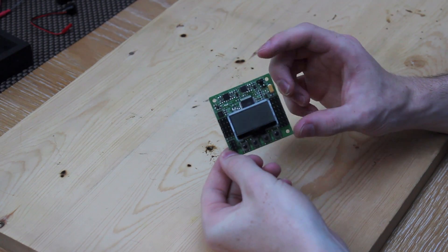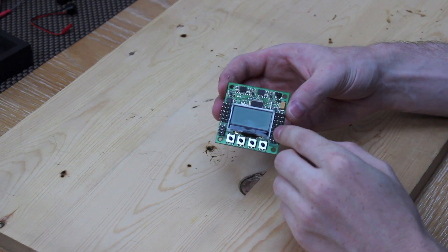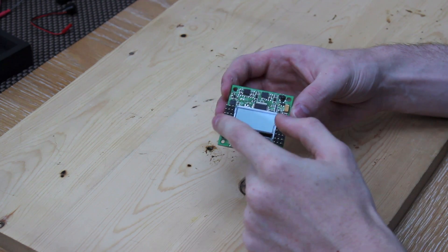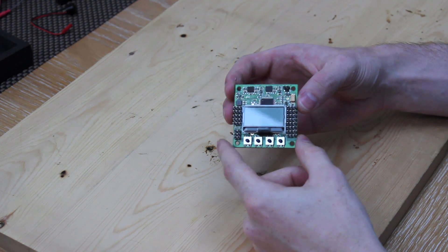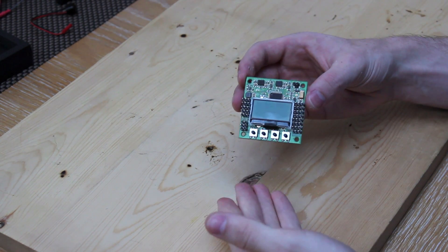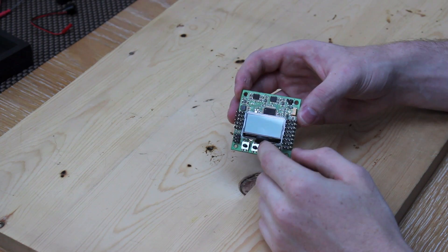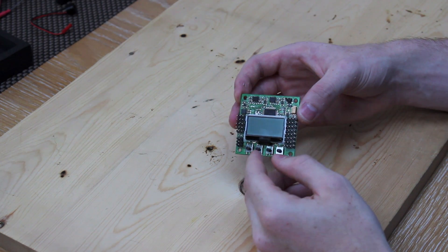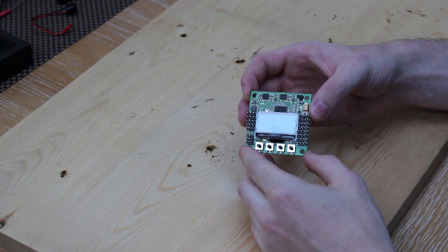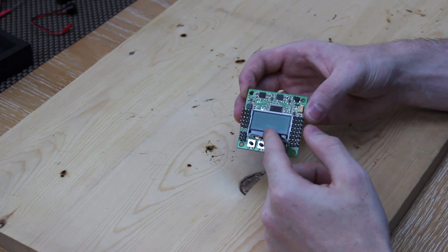You're also going to want a flight controller. This will tell your ESCs what to do — your ESCs will plug into here, and your receiver will plug into here. I would recommend the KK 2.0 board because it's the best board for its price at about £20, and it has a built-in display, so there's no need to plug it into a computer or flash different firmwares to change the configuration — it's all done on the display.